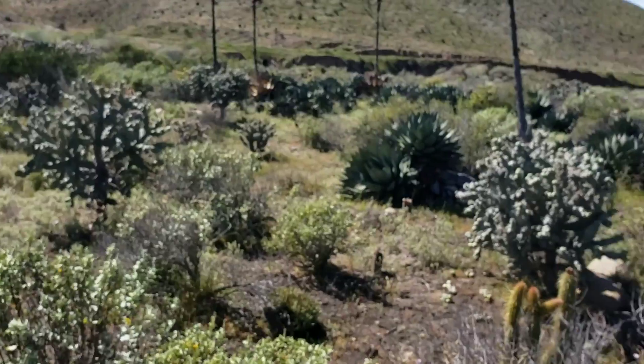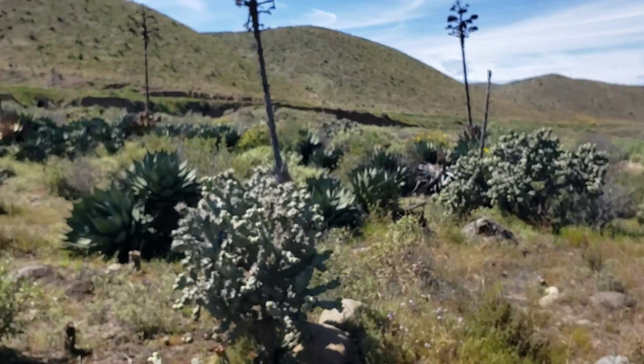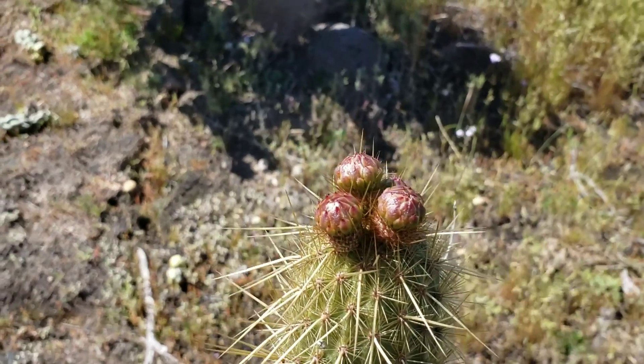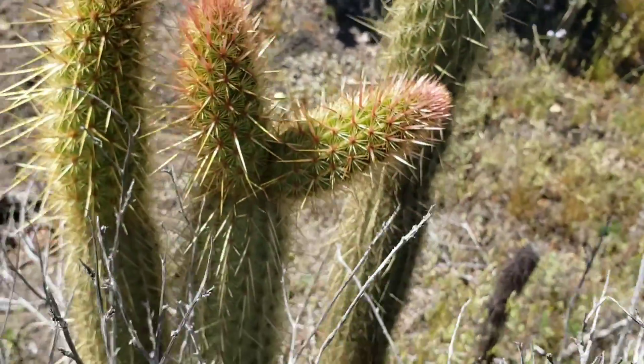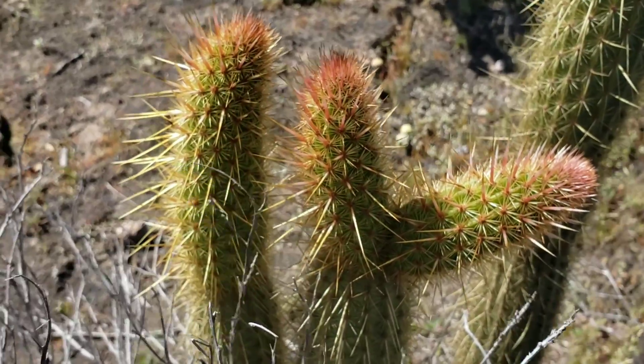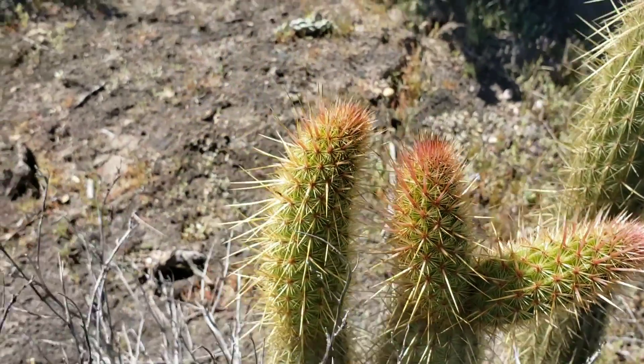Here's another Bergerocactus getting ready to flower — beautiful yellow flowers on this Bergerocactus. Look, this is all new growth from the rains in the last two or three months.